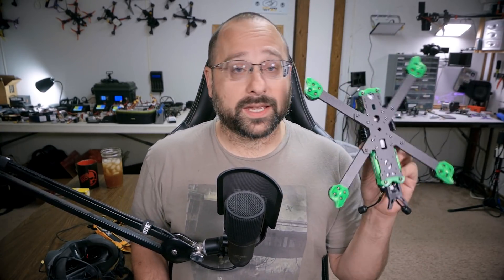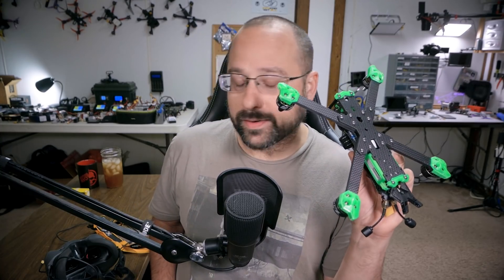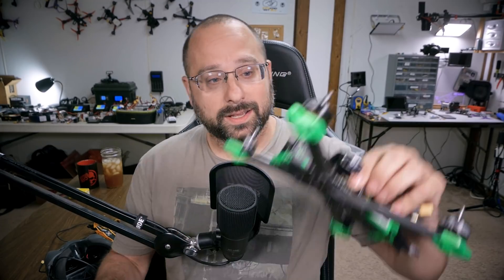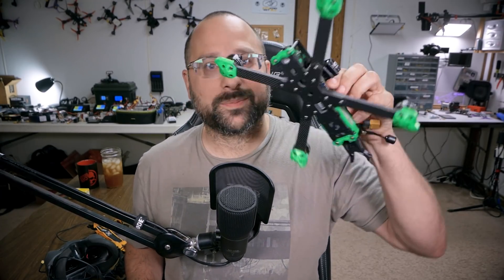This is the iFlight Titan XL5. iFlight sent this to me an embarrassingly long time ago, and I gotta tell you, I took one look at it and went — it's freaking humongous and it's heavy, and I just got other things I wanted to do.